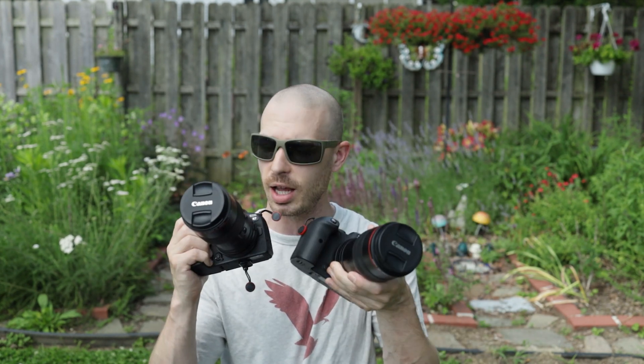I have both the Canon R6 and the Canon R7 rigged out with the Canon EF 100mm f/2.8 L lens.